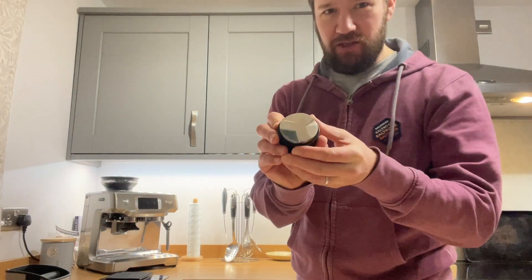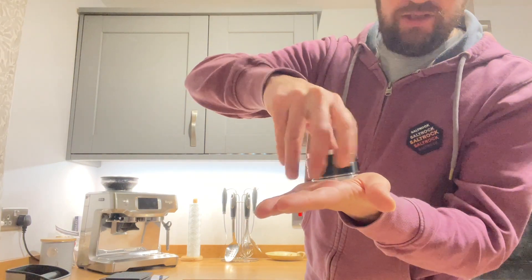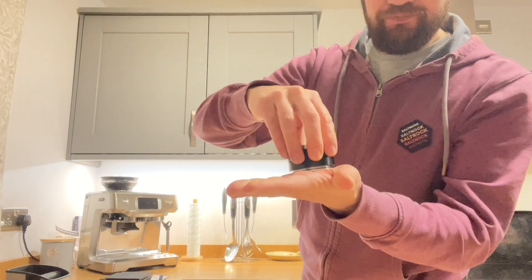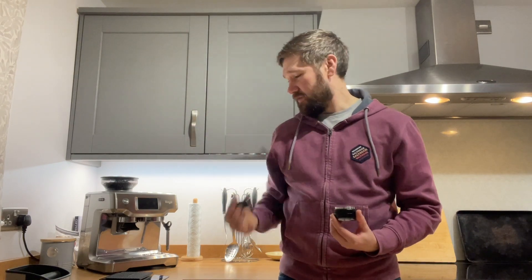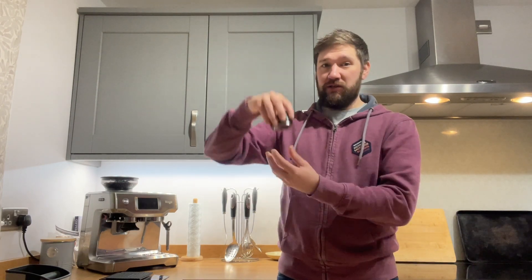Item number two is a palm tamper slash distributor. You can see on the bottom of this it's got this chamfered section. What that does is when you put it down and turn it clockwise, it just smooths the coffee and presses it uniformly into the basket. You can set the height at which it presses it. Basically, when you're tamping, it removes the temptation of accidentally pressing down on one side more than the other, which can lead to an uneven distribution and coffee going through the puck wrong. It always presses it down to the correct amount and just makes it really easy to get consistent results. You don't have to worry about how hard you're pressing it — it's going to go down to the right level. You just push it on, twist it a couple of turns, and it's polished, smooth, jobs are good.